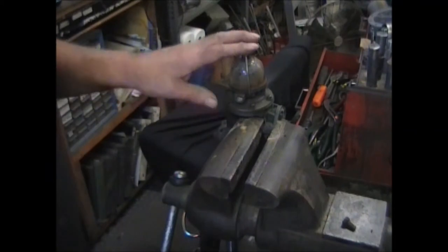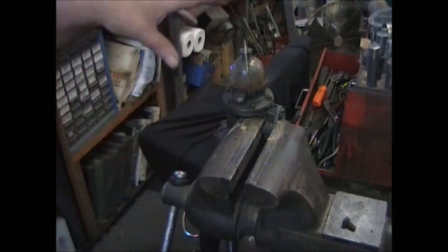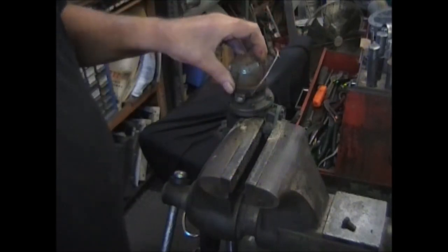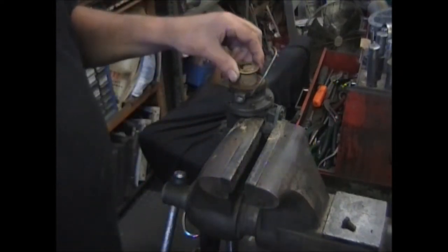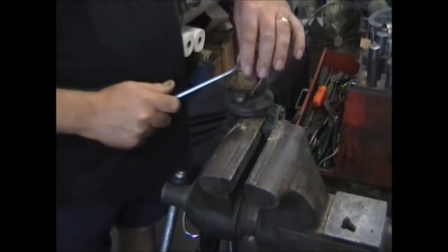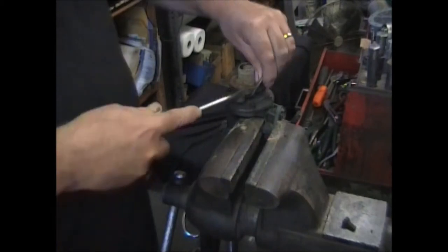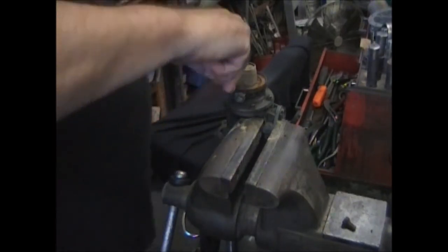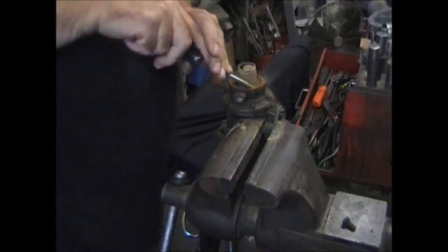Going to the fuel side. The first thing you want to do is mark the location, just like the vacuum side — scribe it, take a picture, whatever you have to do. Take the bowl off. This one's been around for a while. This is supposed to be a filter, and it's just about disappeared — wasn't doing too much filtering. Remove the bale. There's a gasket here that the bowl sat on. Make sure you get all that old gasket out of there.